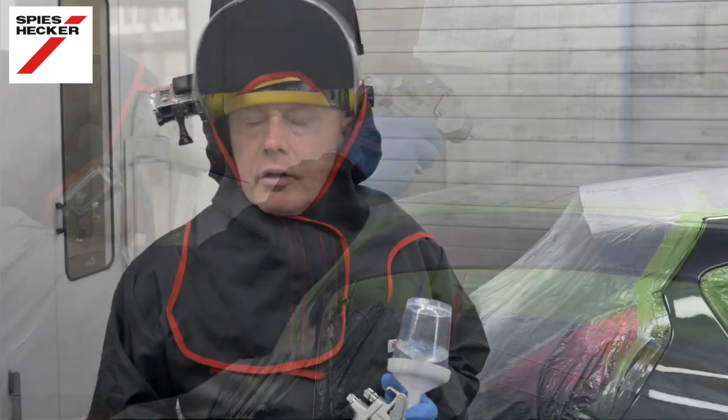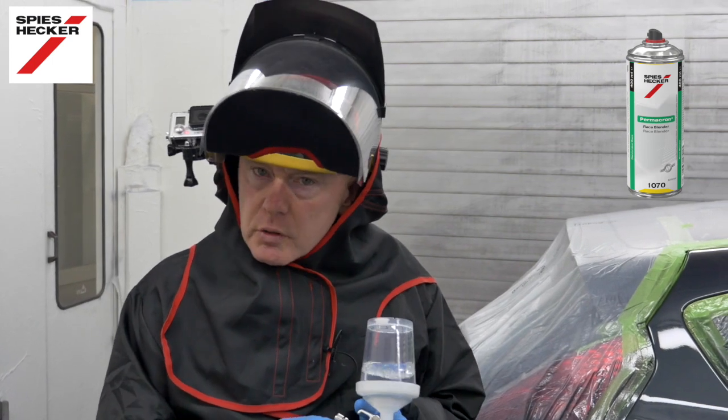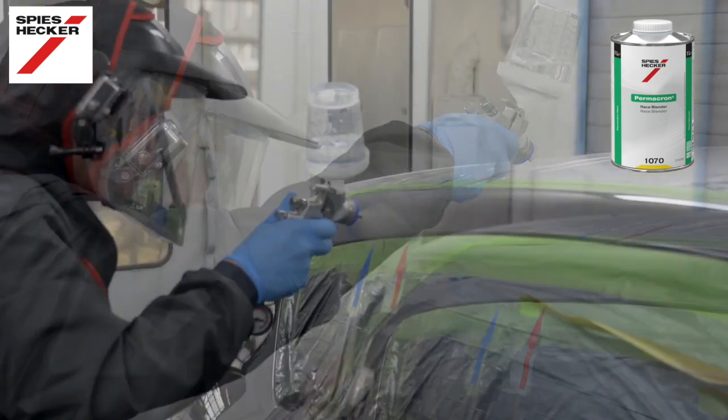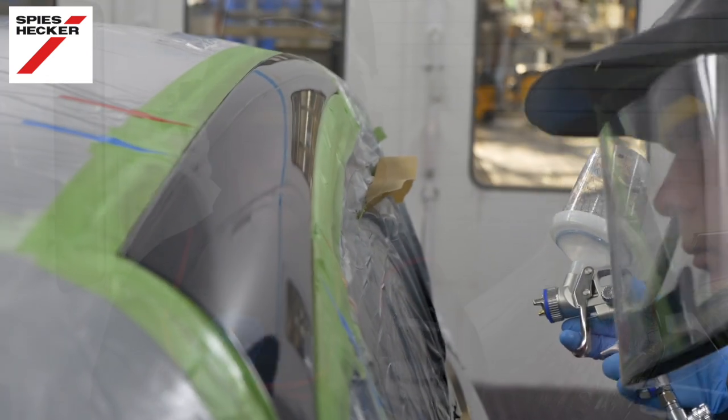With regard to the fade out thinner you have a choice — you can take it from a regular can or we have it available in spray cans. I prefer to use a mini jet, but you can use it through the normal gun if you prefer. Either way, reduce your fluid flow, reduce your inlet pressure and keep overspray to a minimum. Remember, it's important that you do not mix the clear and the fade out thinner together.